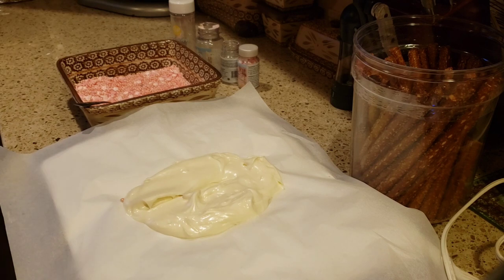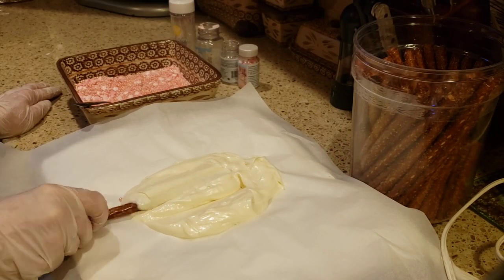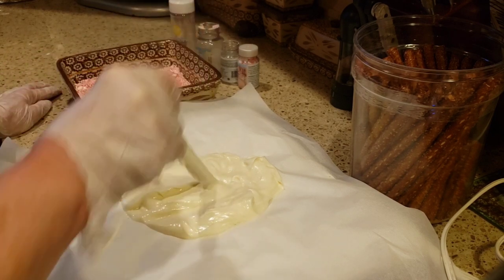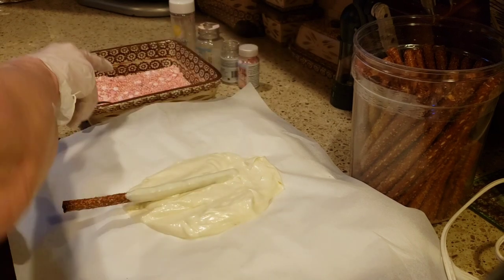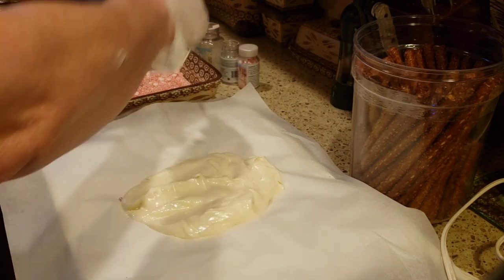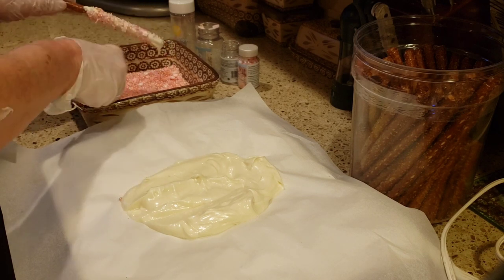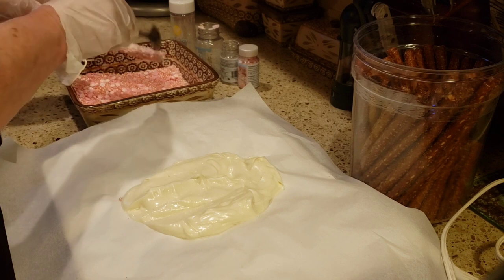You can make these chocolate-dipped pretzel rods for any party. You could do them for Thanksgiving for your dessert table — kids absolutely love them. Do it with some regular dark chocolate and maybe some orange sprinkles, get the fall colors in there, the brown and the orange. For Thanksgiving that would be super cute.